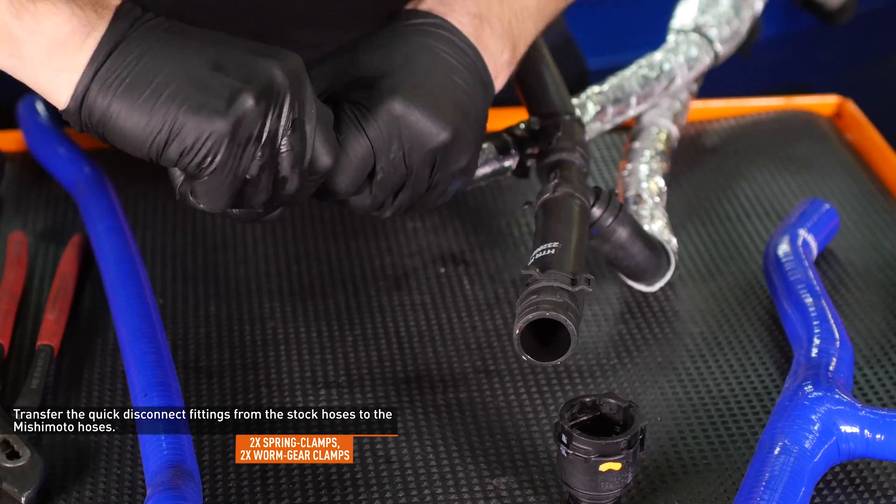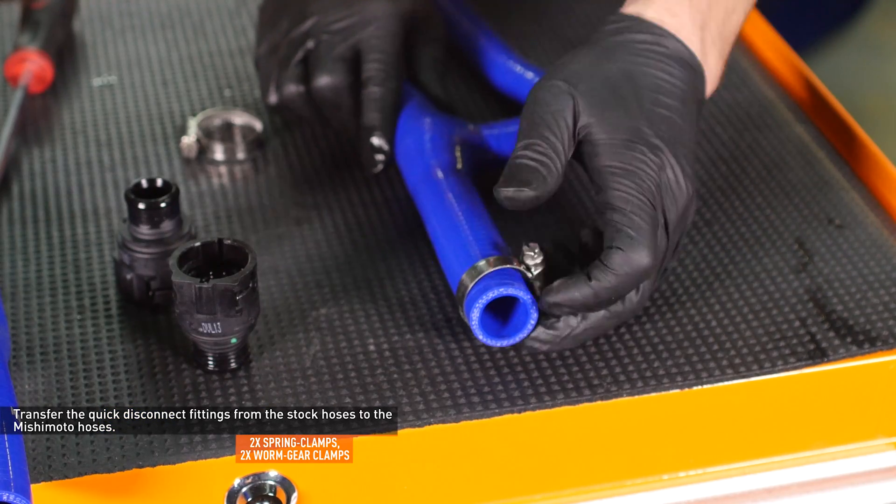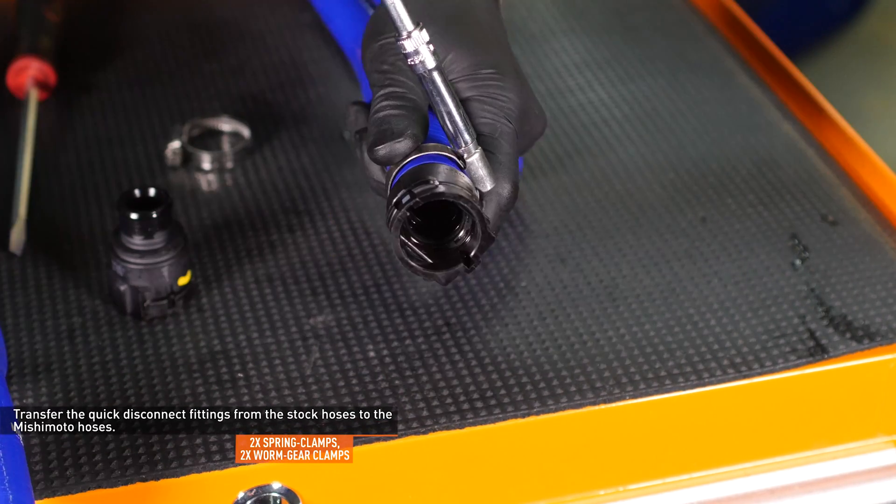Lubricate the fittings with fresh coolant and transfer them to the Mishimoto heater hoses. Orient the fittings so the clip will be easily accessible when installed on the car and secure them with the provided hose clamps.